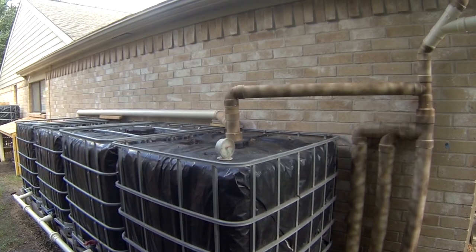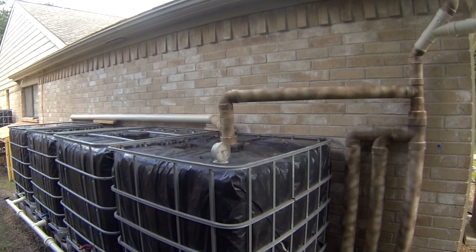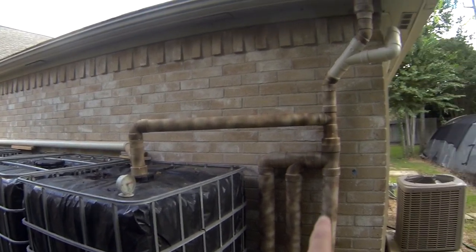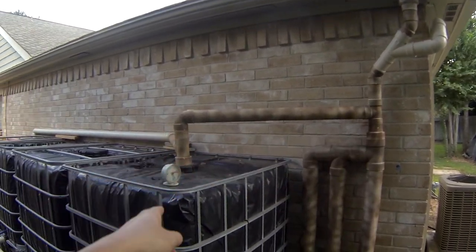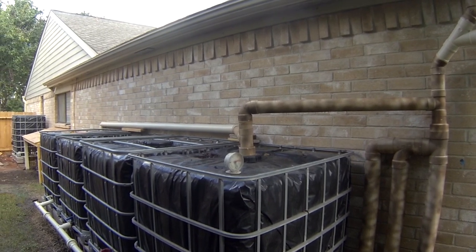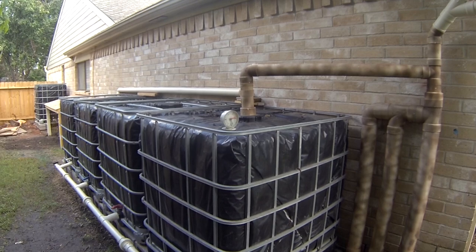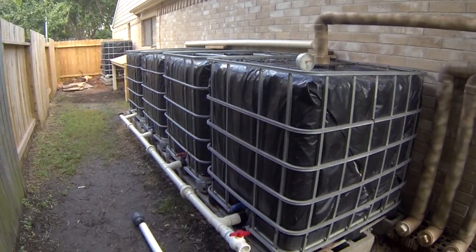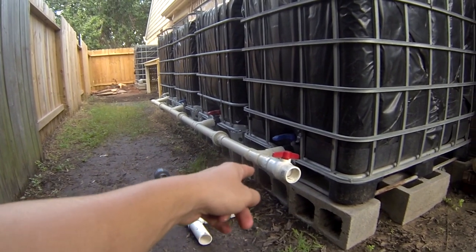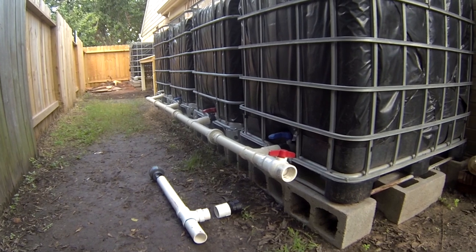First I'd like to address a common question I've been receiving: how does the water get into all the tanks when this main pipe here is only flowing into this first tank? The answer is when all the water enters this first tank it then travels through this pipe here and will fill all the other tanks equally at the same time.